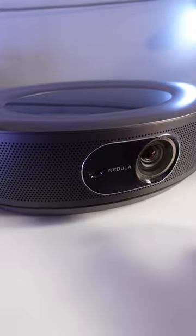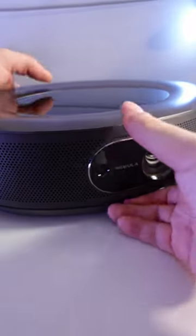This thing runs on Android operating system, so you're going to have all of your favorite apps. If we flip it over to the back, you have multiple ways to stay connected — USB ports as well as HDMI ports.